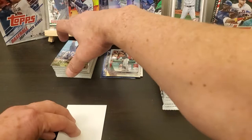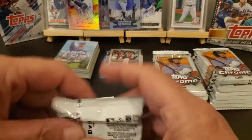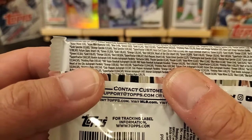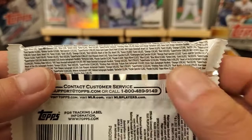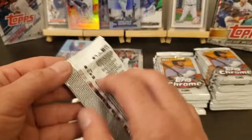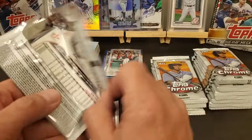So we did find an auto, nothing huge. Forgot what the autos were — rookie autograph is one in 120. I think the veteran autos are a little bit harder to pull. I think these boxes were from the same Walmart run because they were on the same shelf as the boxes I had when I pulled that superfractor.